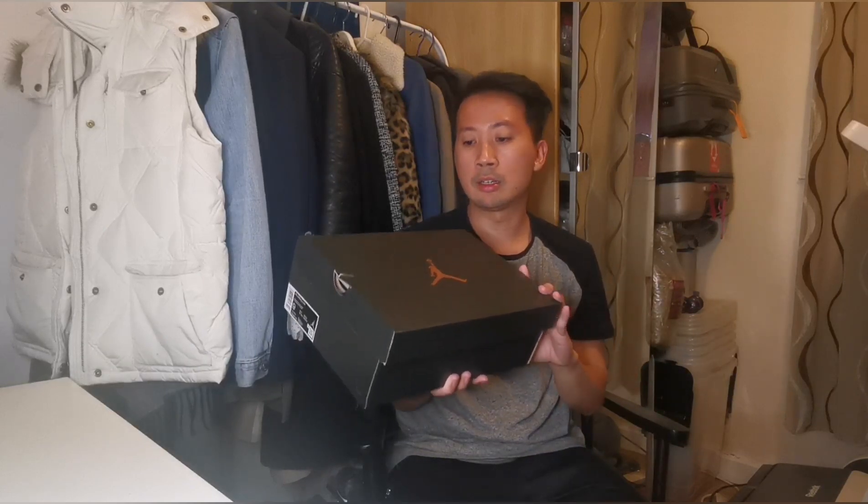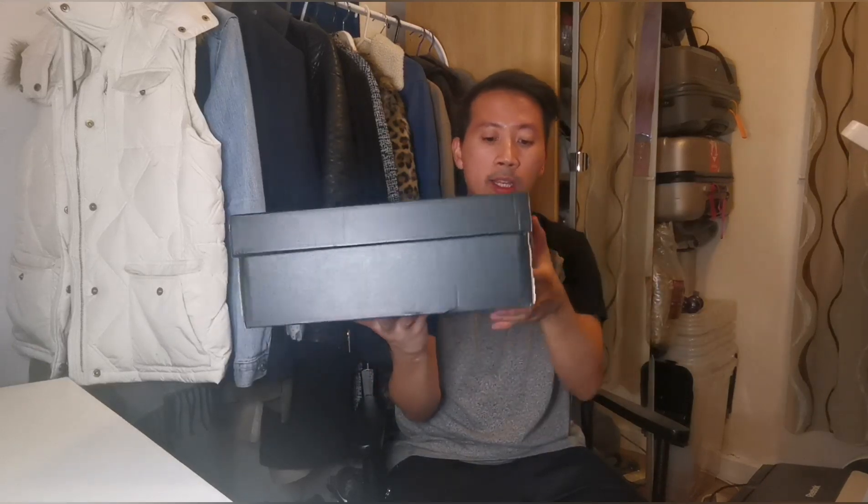As you can see on my right hand side, we got the Jordan sneakers and it has this black colour box with a gold Jumpman logo on the top. Size information over there which says UK8, my size. And then another Jumpman logo in gold colour on this side.